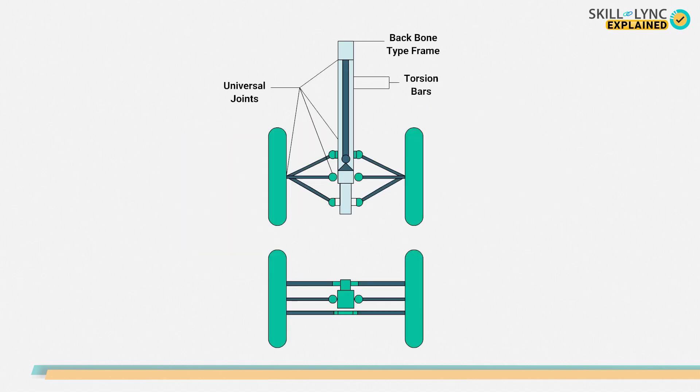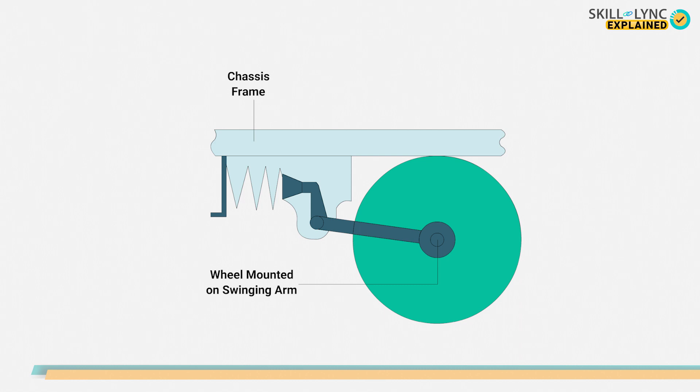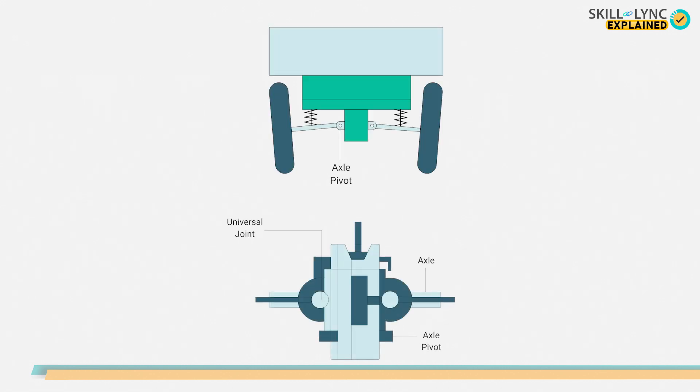We'll keep them brief. This image represents the parallel link system, where two wishbones are attached with the backbone type frame and to these wishbones the wheels are connected. Next, this image represents the swinging arm type, where a spring or a torsion bar is incorporated at the pivot. The third type is the swinging half axles, where two axle tubes are joined to the final drive housing. This permits the wheels to rise and fall according to the road conditions. At the center of each axle joint, universal couplings are installed for the change in the drive angle.